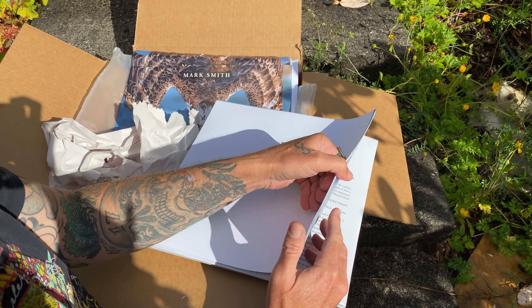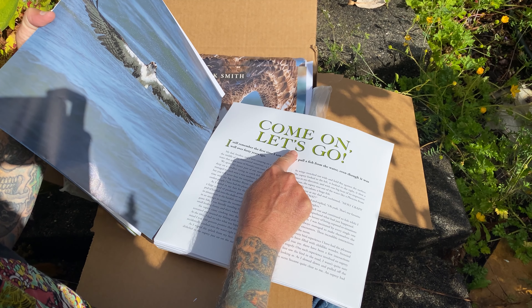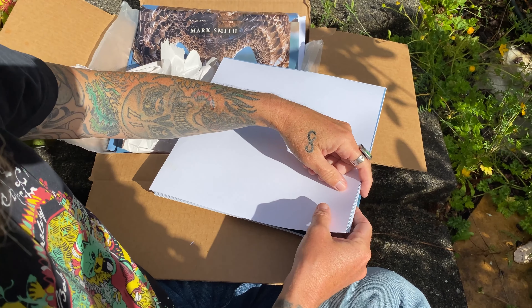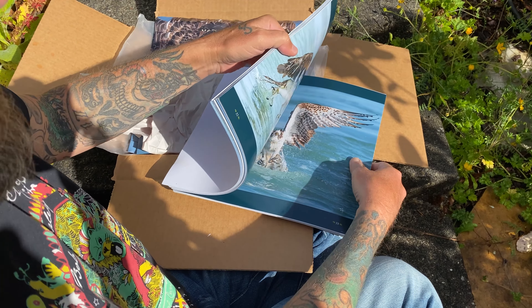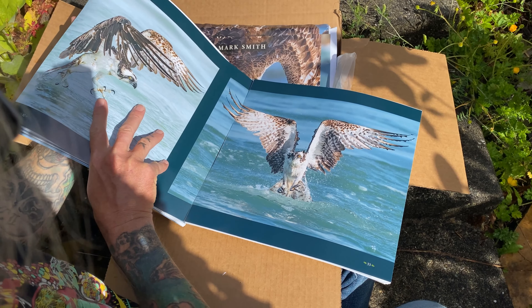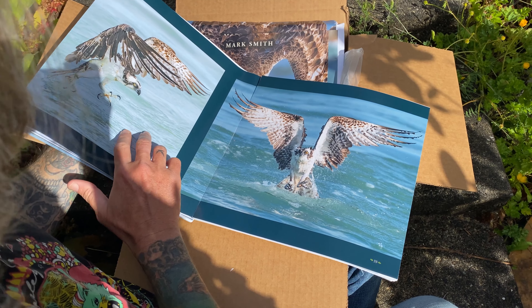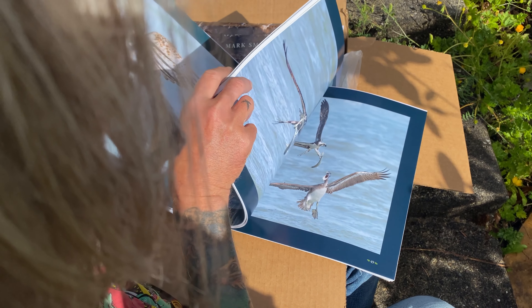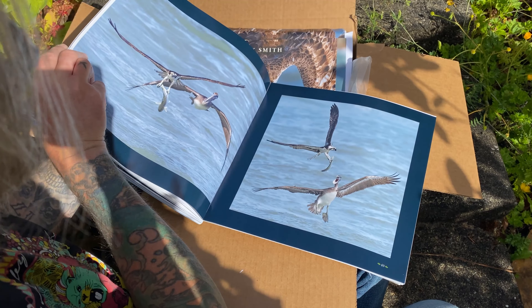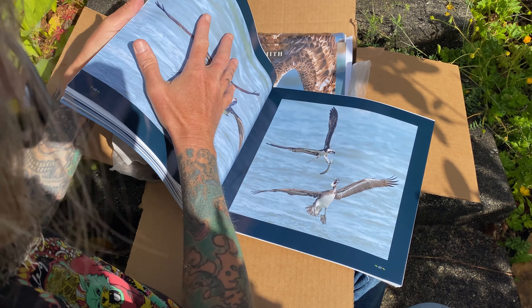All right, you want to take a peek inside? Look at this. We're going to do a quick sneak peek inside — I'm just going to randomly open it. This is somewhere in the middle of the book. That is glorious. Let's do another random one. Oh, it's a pelican chase! All right, spoiler alert, YouTubers.